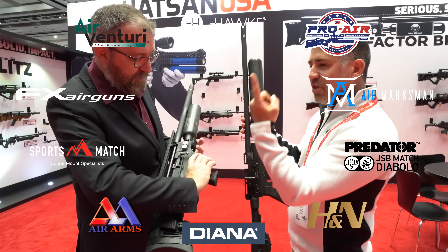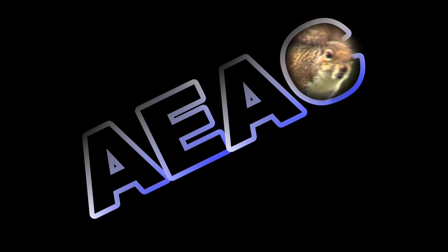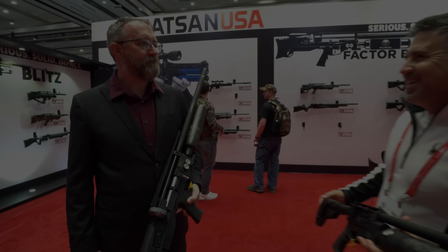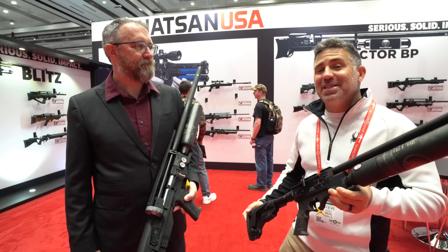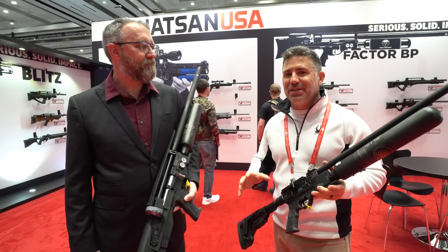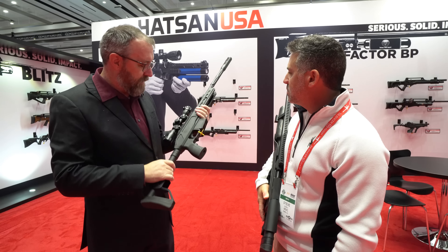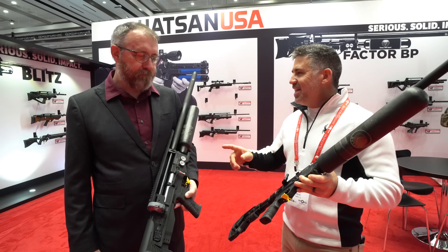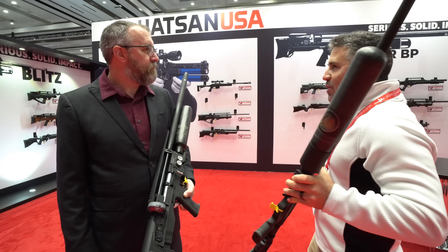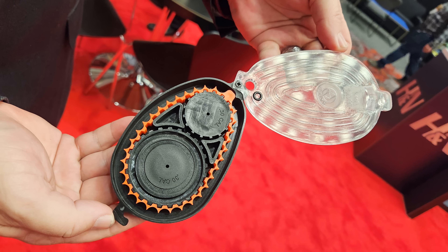And you guys know the best way to thank them. All right, guys, we are here with Cecil Bays, Operations Manager for Hot Sign USA. Today we're going to get you through a bunch of new products, to include the Jet, the new Zada, the 62 caliber Pile Driver, the Factor RC and BP, and a new mag on the Blitz. The floor is yours.